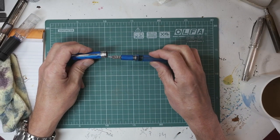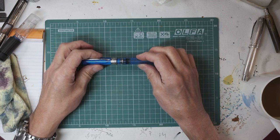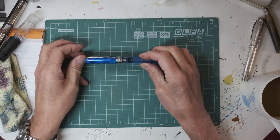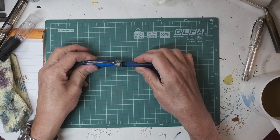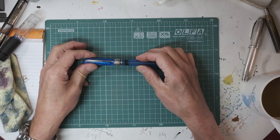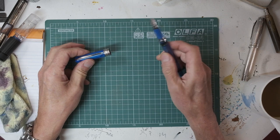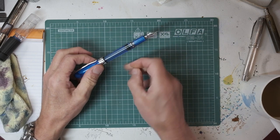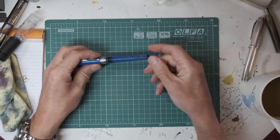The cap connects to the pen with one of Dante's favourite things and definitely one of mine — a magnet. It just clips on really quite firmly and deliciously. It's very quick and easy to get the cap off, post it if you want, and write some quick notes.